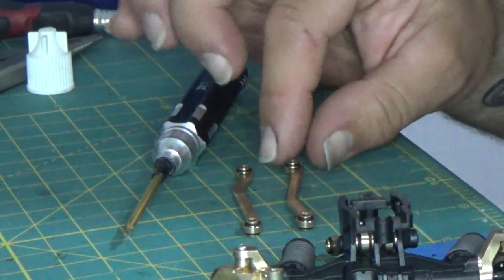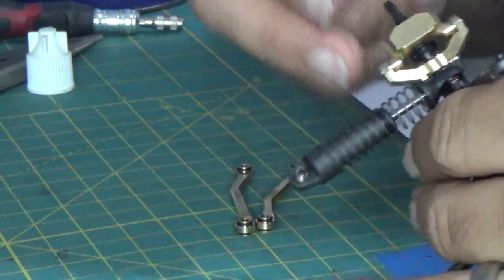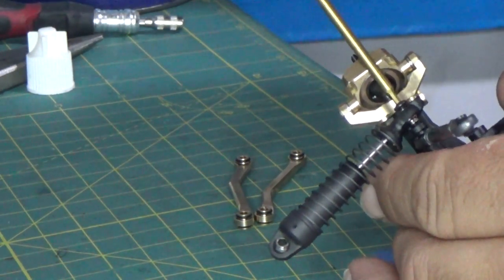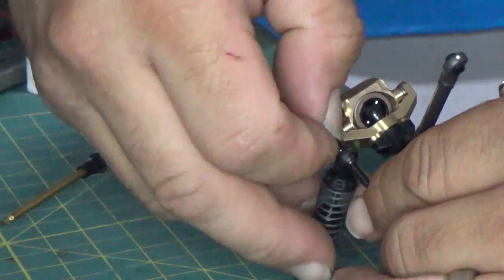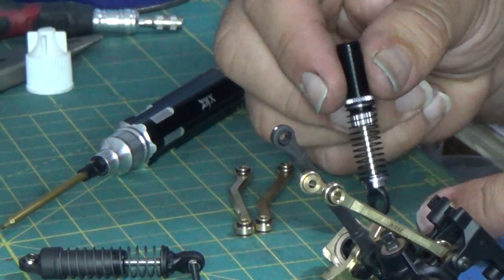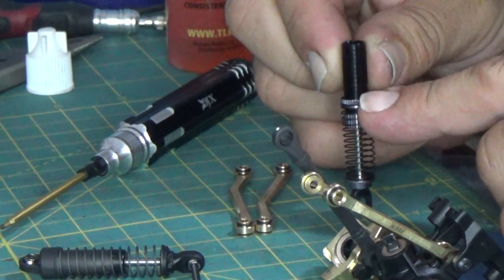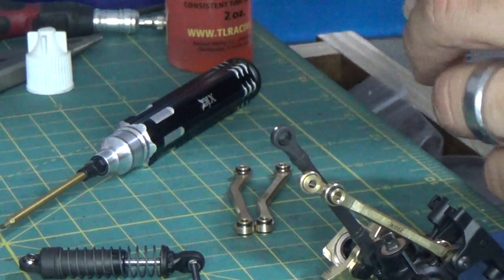Now that the upper links are on, grab the lower links and start by removing the screws that hold the shocks and the lower link together. We're going to go ahead and install the shocks — these are the Injora 59 millimeter shocks. What I'm going to do is add some oil into these. They have a tiny little bit already, but I'm going to add oil so we can get this thing working right.